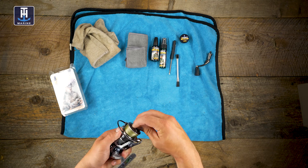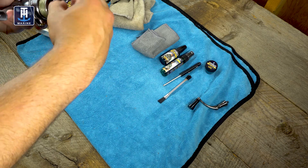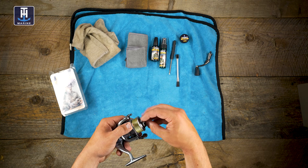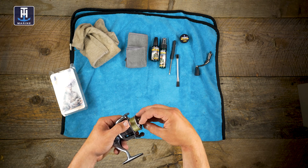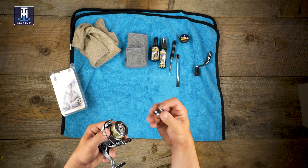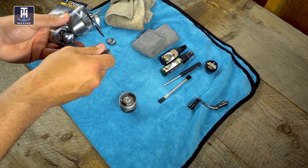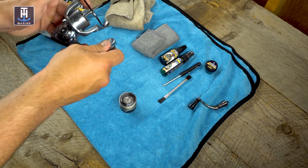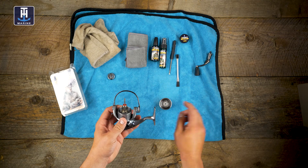I should mention — I'm not going to show you how to do a full disassemble and clean. This is more of a regular maintenance type deal that I like to do just to keep everything oiled up nicely and working as it should. This reel is pretty old — I've had it eight or nine years — and it still works great, but doing this definitely helps.